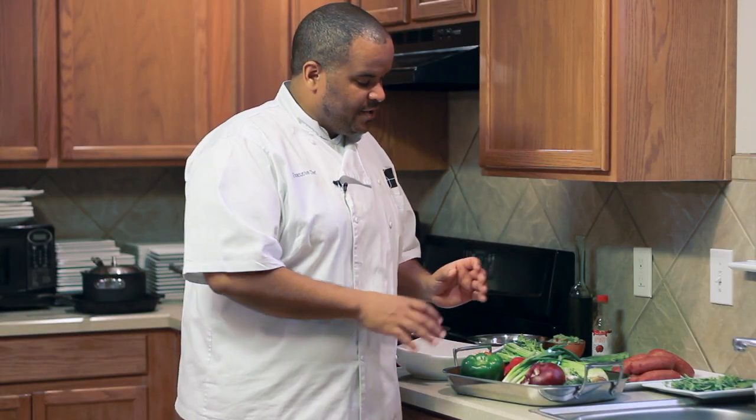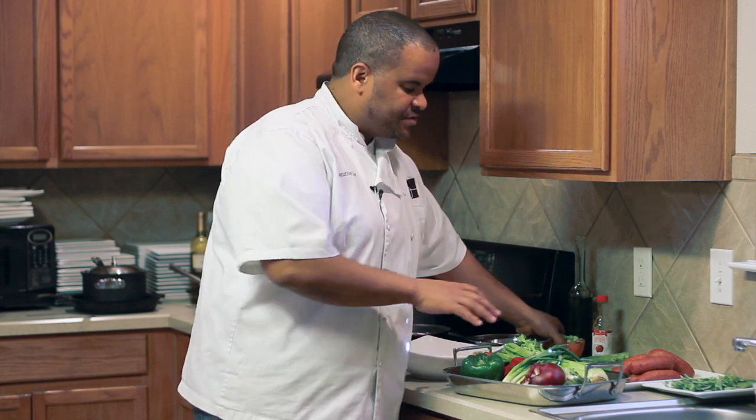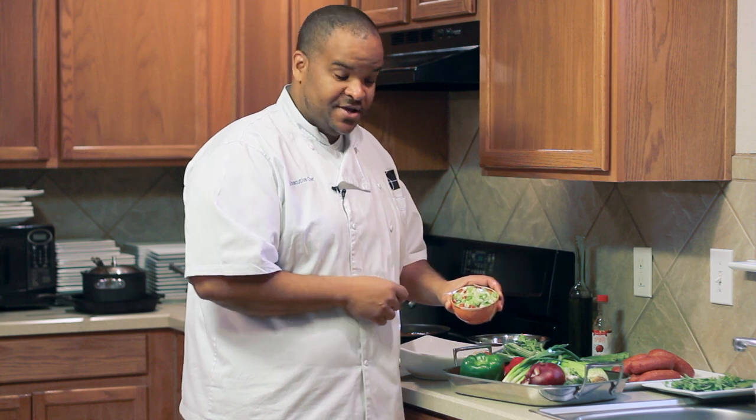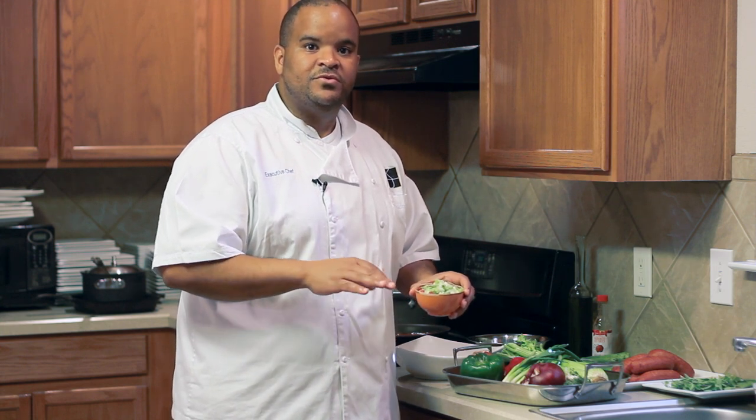Unlike a mirepoix, which is French and would add carrot, here it's just those ingredients — celery, onion, and bell pepper — and bay leaf and cayenne pepper. Basically, once all these things are chopped, this is what it looks like: diced celery, diced onion, diced bell pepper. That is a classic traditional start of any Louisiana or Creole Cajun stew or soup.